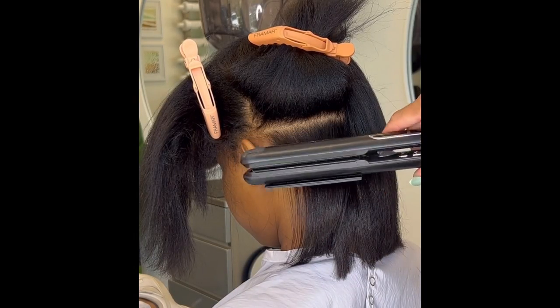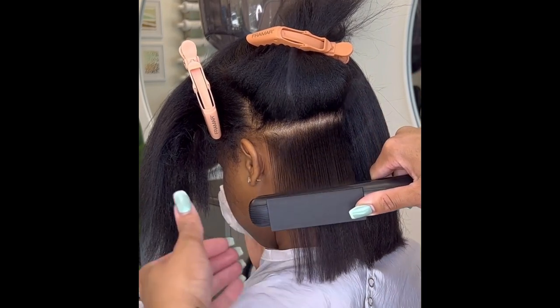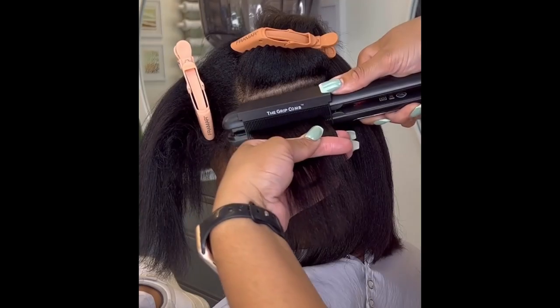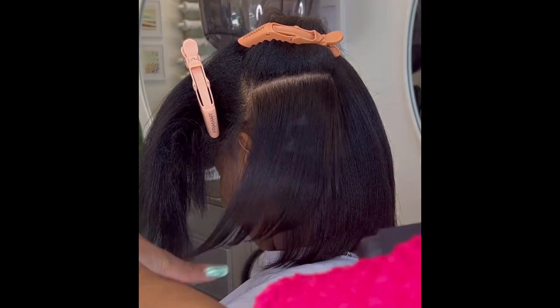My client is back for her routine maintenance and I'm styling her using my EAP Heat 1 inch ceramic iron with my new grip comb attachment. I'll typically do the chase method, but I love that with the grip comb I can still effectively achieve my signature one pass silk infusion because the grip comb chases for me.